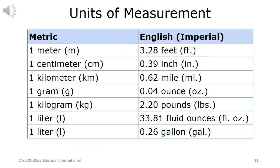Units of measurement. Metric vs. English or Imperial: 1 meter = 3.28 feet. 1 centimeter = 0.39 inches. 1 kilometer = 0.62 miles. 1 gram = 0.04 ounces. 1 kilogram = 2.20 pounds. 1 liter = 33.81 fluid ounces, or 0.26 gallons.